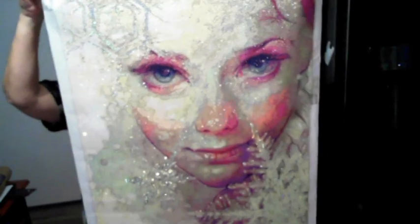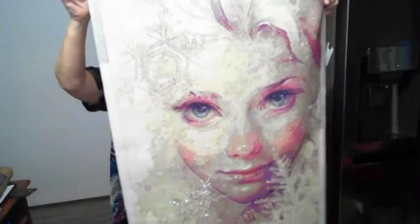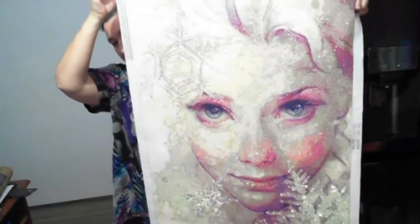Hey, this is the Diamond in the Rough and these are not my eyes — finished Elsa! How stunning does she look? I've got her from Diamond Moon.